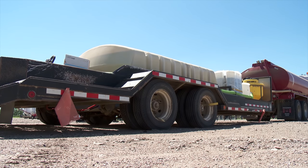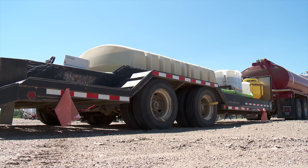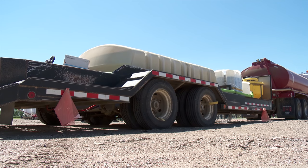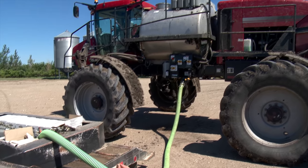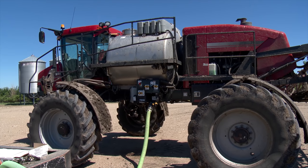The Moore brothers agree that this truck and trailer tandem has made their operation much more efficient during spraying season. They can now fill their sprayer four times before the truck and trailer are empty. Before, they used to take a 1,400-gallon tank on a small trailer with a few chemical jugs, but they never had enough volume to go for part of a day.